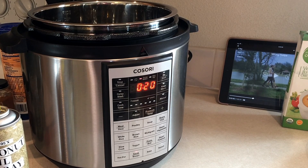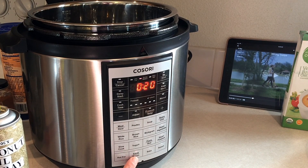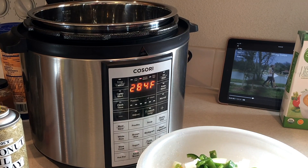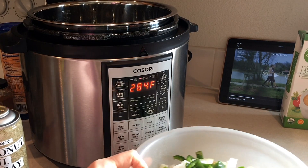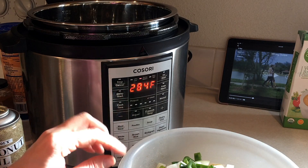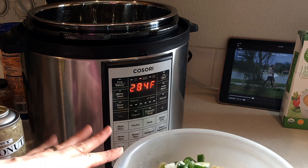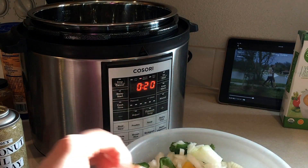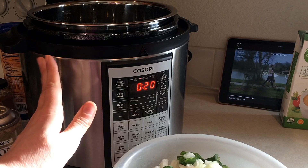Okay guys, so I'm getting ready to put the black bean soup together. I pushed the sauté brown button because I'm going to go ahead and sauté up some vegetables. I am kind of doing three different recipes — I was looking at black bean soup and there were three different ones that I used for inspiration. So in this bowl I have one full white onion, one jalapeño that I diced up and de-seeded, a red bell pepper and a yellow bell pepper, and two carrots that I peeled and diced up. Those are the vegetables I'm going to sauté up.